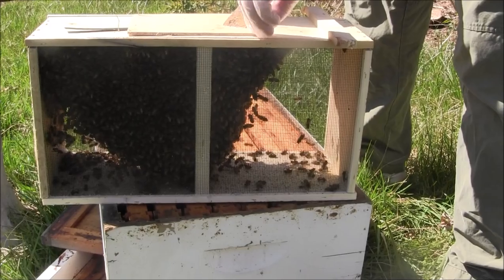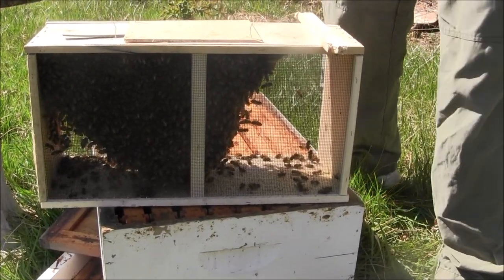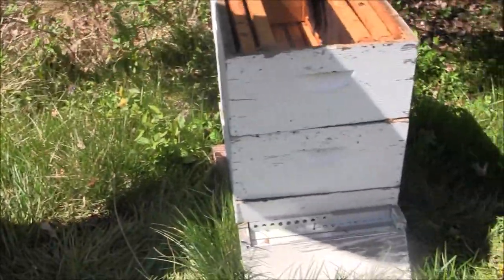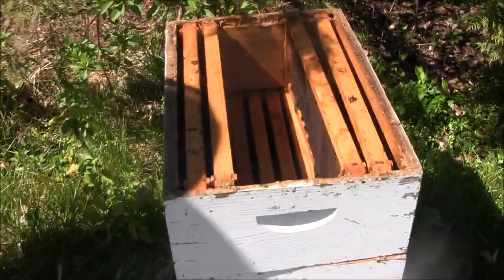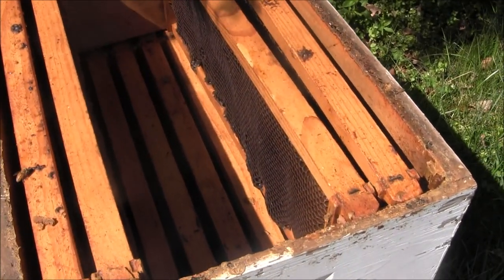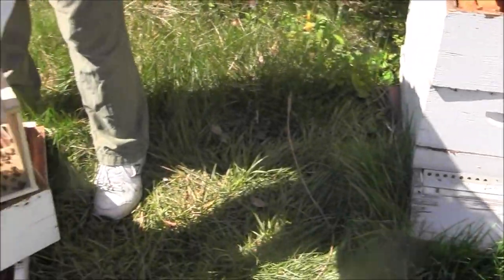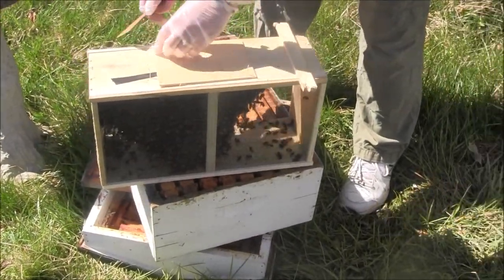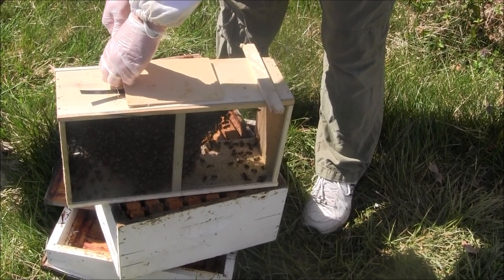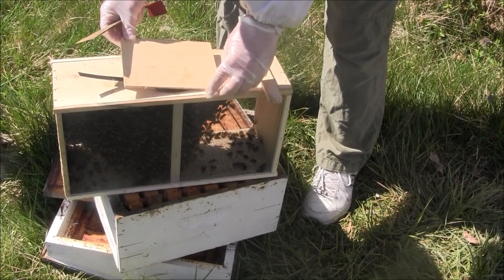We are fortunate that we're going to be installing these into a hive that died out, so we have frames with full comb in them. If you're doing this into something with just foundation — where there are no cells — then the bees are much more sensitive to food supply and you have to be careful to make sure they continually have syrup feed.